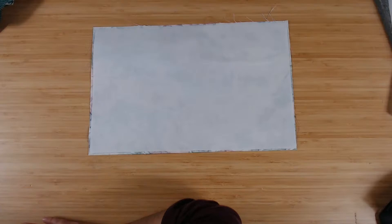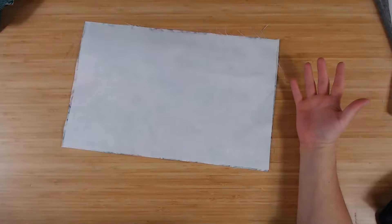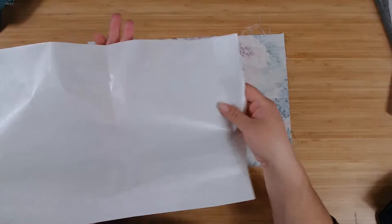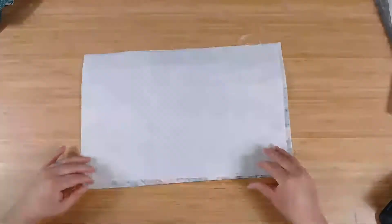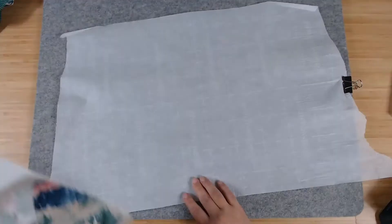Cut the piece of Heat and Bond to be about the same size as your fabric — actually a tiny bit smaller so the glue doesn't seep out around the edges. The Heat and Bond has two different sides: one side is shiny and textured — that's where the glue is. The other side is matte, not shiny at all, and feels paper-like. You want to put the rough textured shiny side to the back of your fabric.